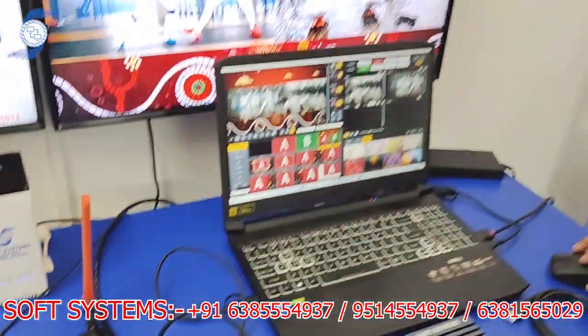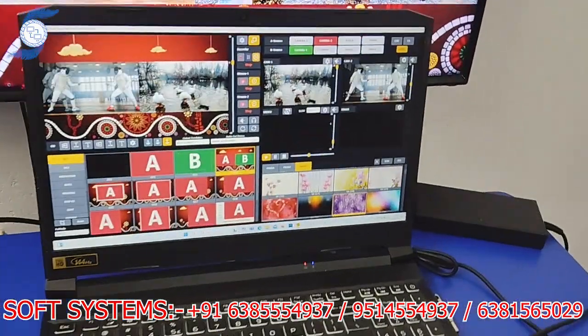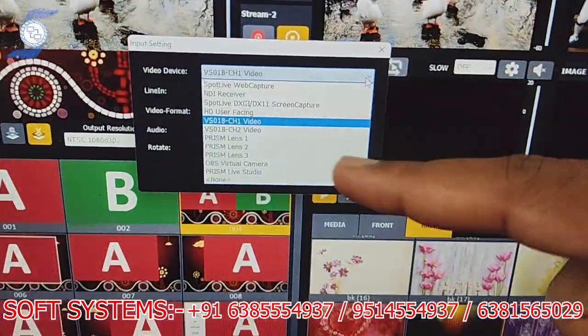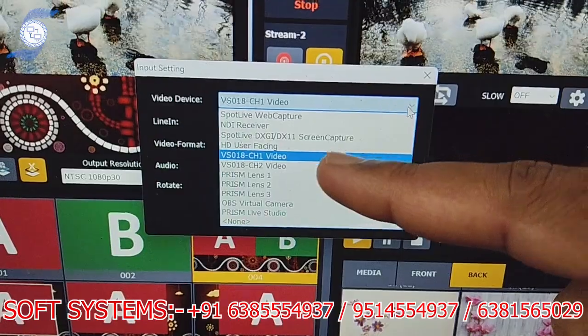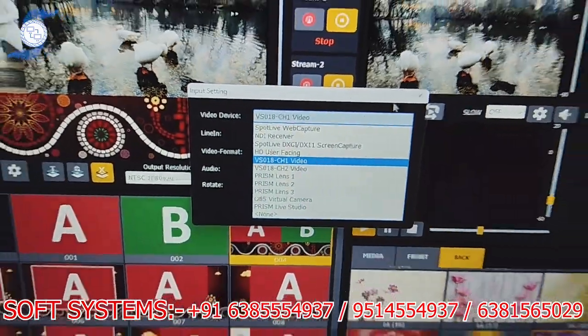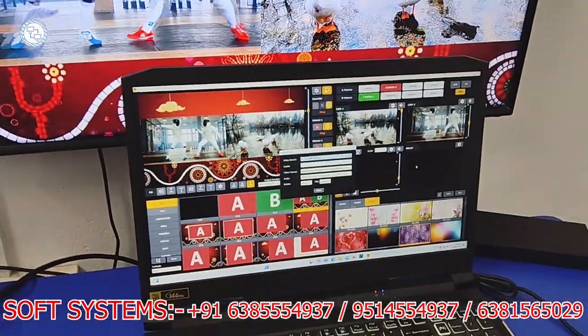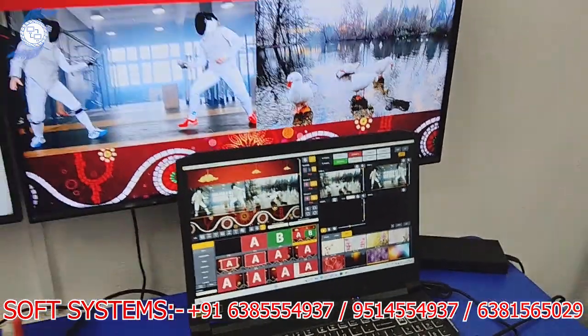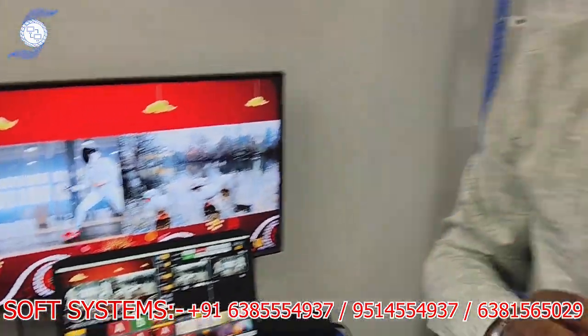This capture card works as dual input. If you go to Settings, you can see 'VC8018 Channel One' and 'Channel Two', meaning two input sources are being detected simultaneously. That's a basic idea of how the capture card is working.